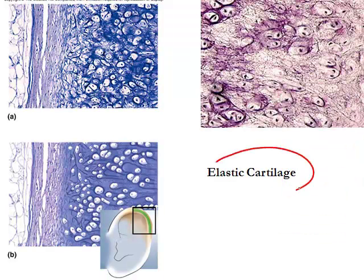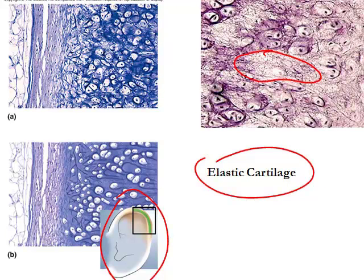The next type is elastic cartilage. Elastic cartilage makes up the shape of your ear and has a lot of elastic fibers in it, as well as chondrocytes inside lacuna. It's good for parts of the body that need to resist stresses but maintain their shape — like your ear. If you bend your ear down, it'll snap back to its original shape because of the elastic cartilage.